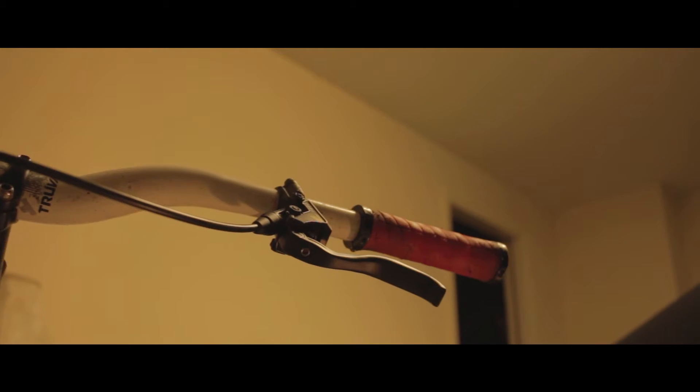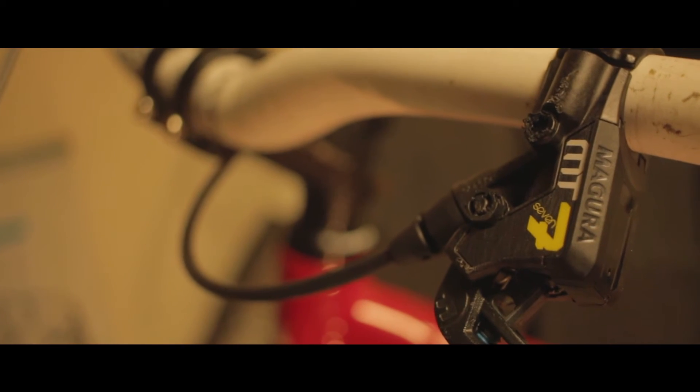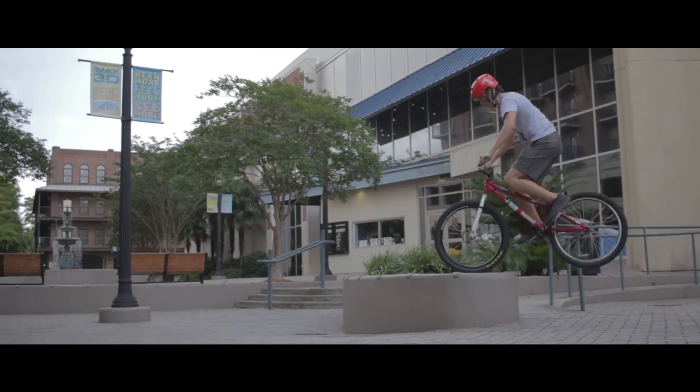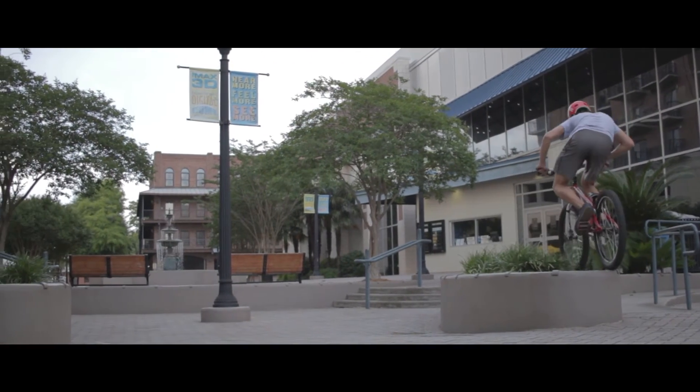So that's a thing. I now have Magura MT7s, which I am so, so happy with. They're so nice and they look so pretty and they're like baby Brembos, except they're Maguras.